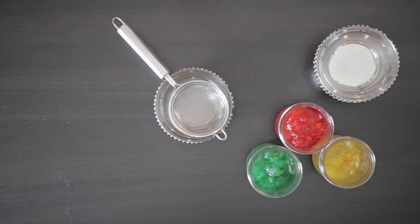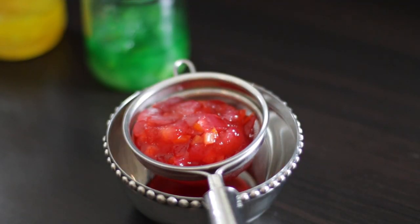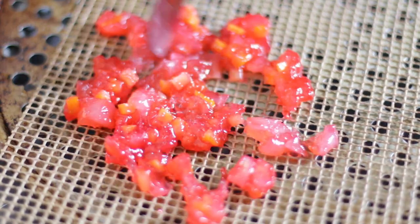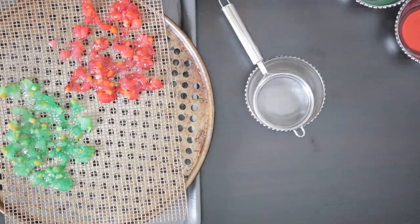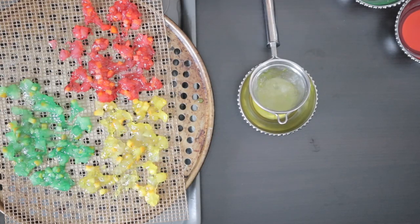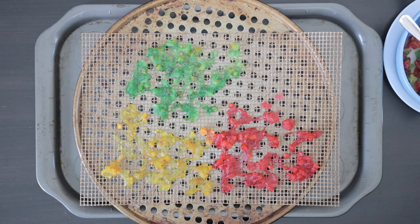Once colored, I'm going to strain any of the remaining sugar syrup out and then leave it on some mesh to dry. You want to make sure that whatever you leave it on, the air can pass right through it. Depending on where you are and the temperature of your kitchen, the tutti frutti can take anywhere from 24 to 36 hours to dry. Mine took over 36 hours since I used the flesh of the melon and not the rind.